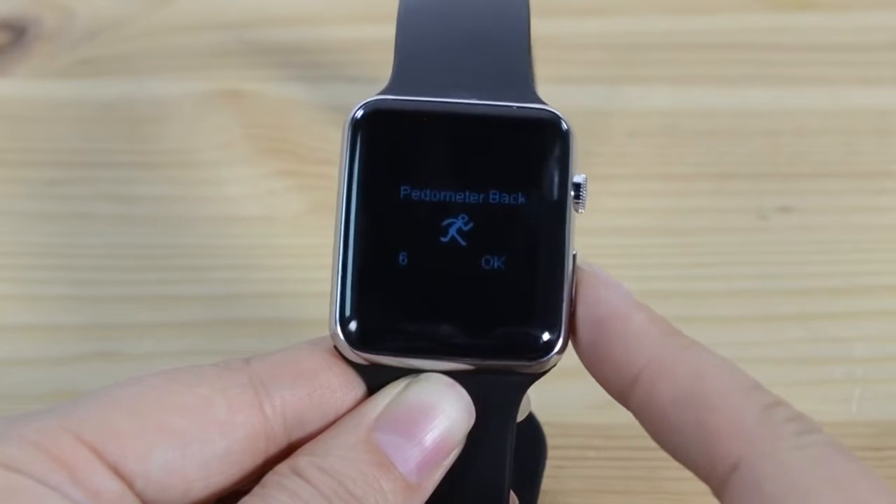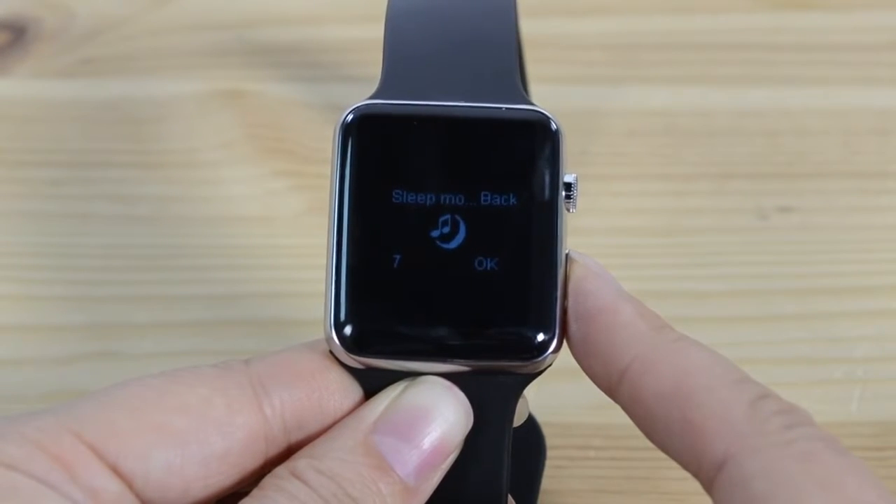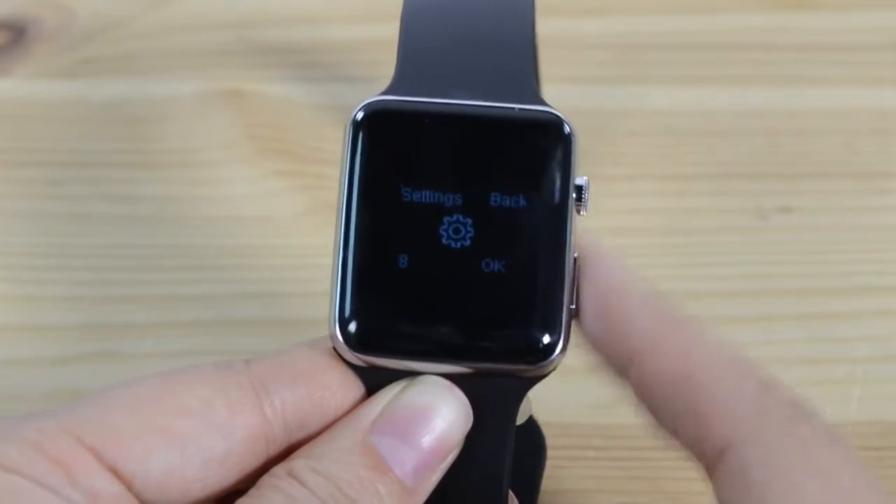Pedometer — can't say that I've tested that heavily. Sleep monitor — also can't say that I've tested that heavily. Settings.